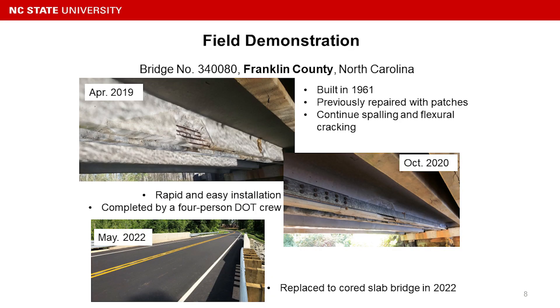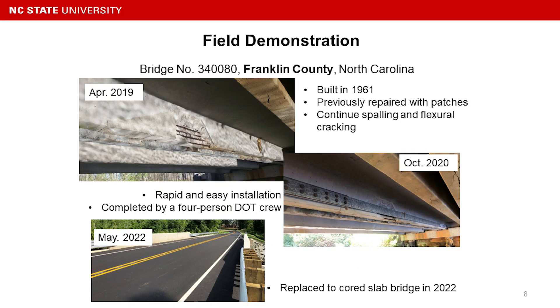This is the first field demonstration bridge we did, a couple of years ago in April 2019. The bridge is located in Franklin County, North Carolina. It was built in 1961 and had previously only received patch repairs, which do not increase the flexural capacity of a deteriorated beam. We then installed our system as a demonstration to prove it can be rapidly and easily installed.